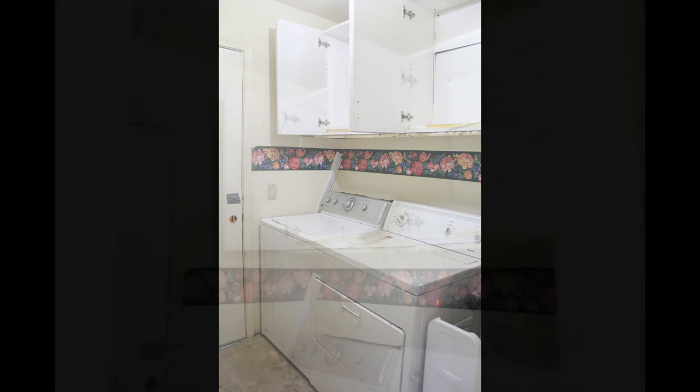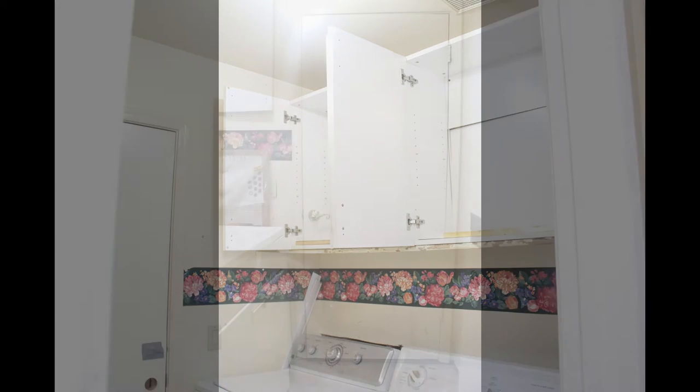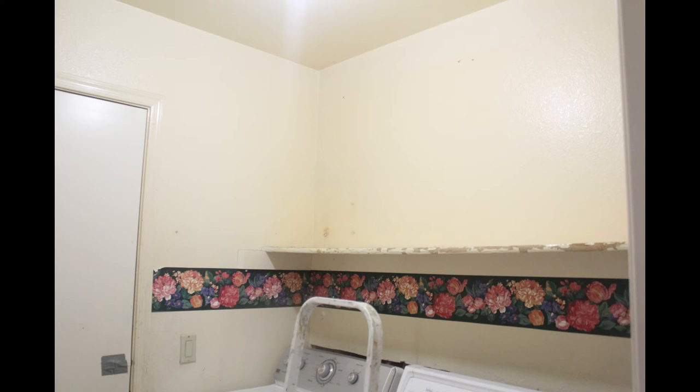This is how it looked originally — we hadn't really done anything to it since we moved in. We had these stock cabinets that were pretty cheap, I had put up some wallpaper border in the 1990s, and I think it was the original paint. It was pretty drab and dreary.